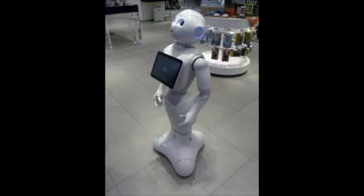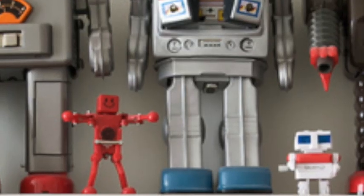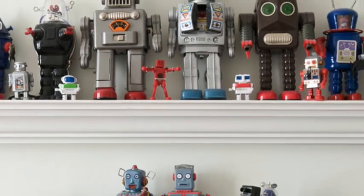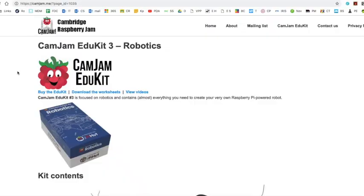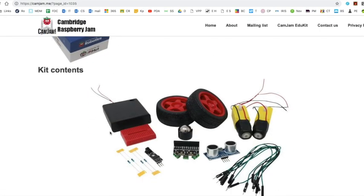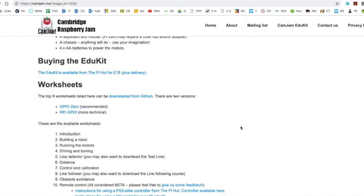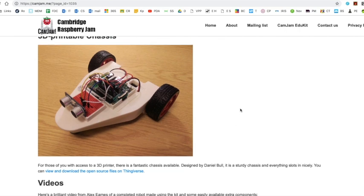We had to rein in our expectations a little — we weren't going to be building a C3PO or R2D2 in our first attempt. A little browsing and research highlighted there's actually a huge range of robotics kits available. The one we went for was called CamJam EduKit 3, which seemed to be well supported with resources, very reasonably priced — under £20 — and containing everything we needed: wheels, motors, sensors, and it also required a Raspberry Pi and a 3D printer, both of which we were lucky enough to have in school.